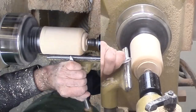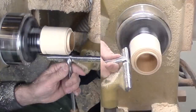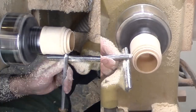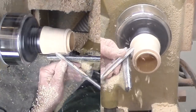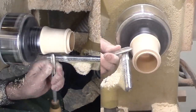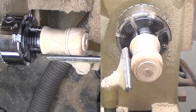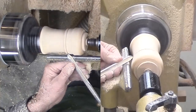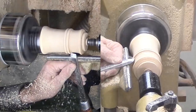With the top mortise fitted to the bottom tenon, I can start shaping the exterior. Some of this I do with the top and bottom mounted together. Some is apart. Forming a bead near the joint is better apart so I can see the edge more easily. This is spindle gouge work supplemented a little by the skew.